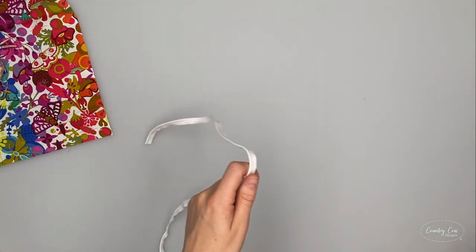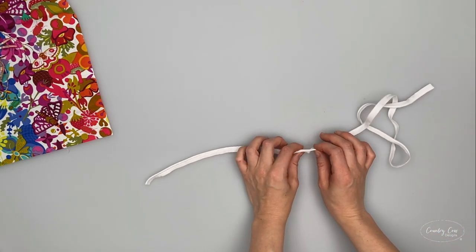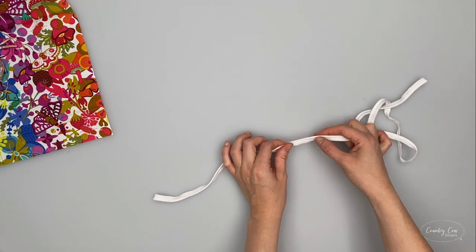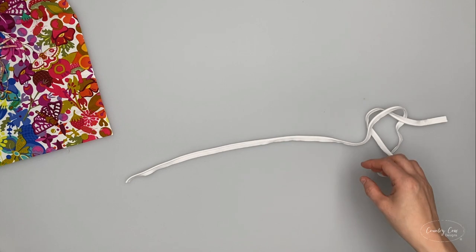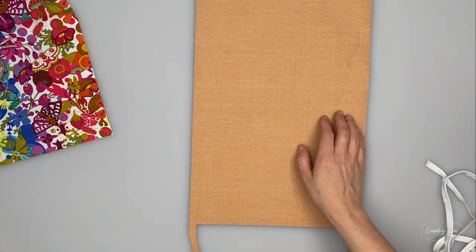Now if you want to have the optional piping you'll need to cut a length that's 36 inches long. This piping can be as big or as small as you like - I've got ready-made piping with a pretty small cord but I wanted a nice subtle touch. To fit it, grab the main panel and use the paper pattern piece to mark the fold line.